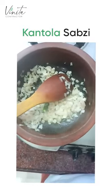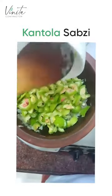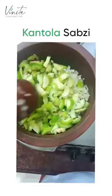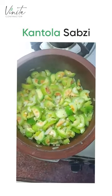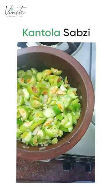I'm now going to add the chopped up cartoli or kantola. If you get a tender one, the seeds will barely be visible. This is not as tender. I'm gonna cover it and let it just get some steam for a few seconds. I'm just gonna open this and add a wee bit of water and cover it again.